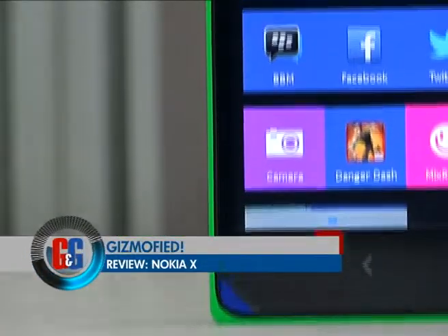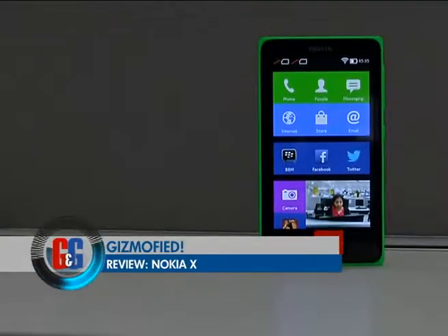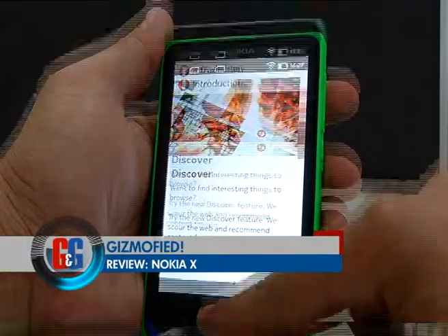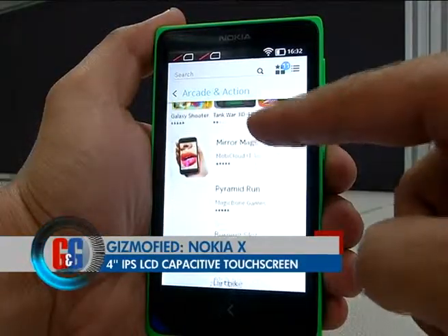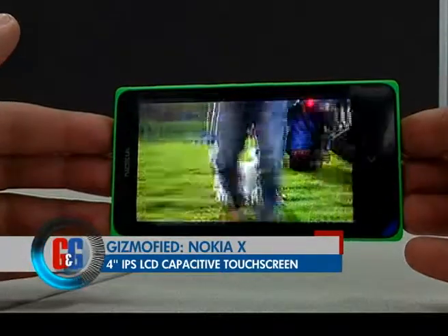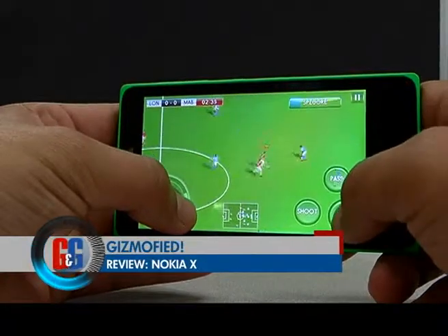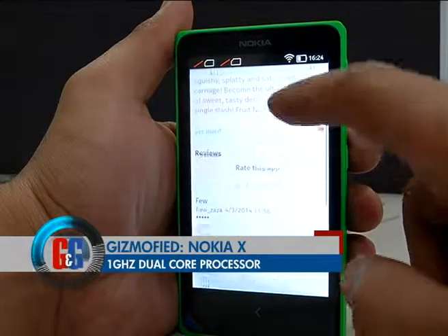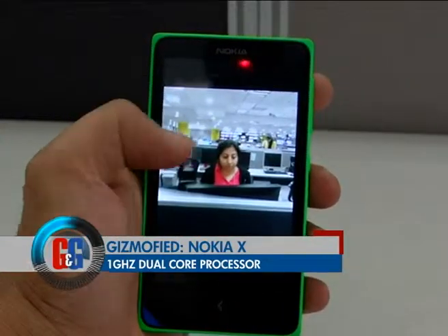Nokia has officially launched its most awaited smartphone, the Nokia X in India. It is Nokia's first device that runs on the Android operating system. Nokia X has a 4-inch IPS LCD capacitive touchscreen with a resolution of 480 x 800 pixels and 233 ppi pixel density. It also comes with multi-touch support up to two fingers. The device is powered by a dual-core 1 GHz Qualcomm Snapdragon S4 Play processor along with Adreno 203 GPU.